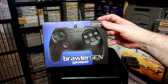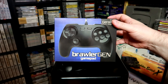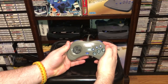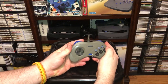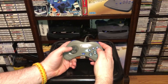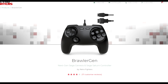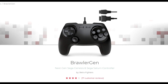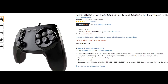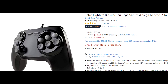Last year the Retro Fighters Brawler Gen Gamepad was released and I admit I had little interest in the product. Why would I need yet another wired controller for my Saturn when I already have plenty, not to mention the fact the base Saturn pad design is already one of the best controllers ever made. It came and went with little more than me being aware of its existence until I ran across a buddy of mine that swore by it. He claimed it was the best $35 he spent for the Saturn, so I decided to give it a look myself.